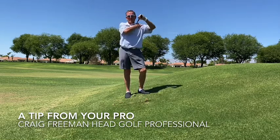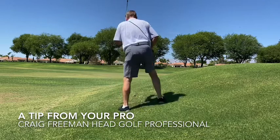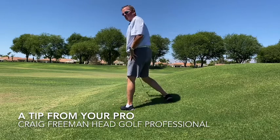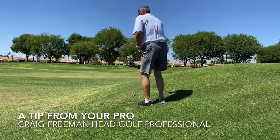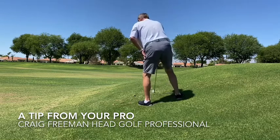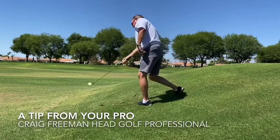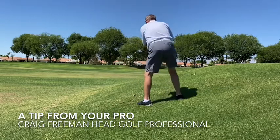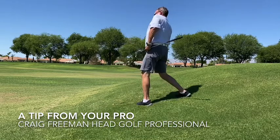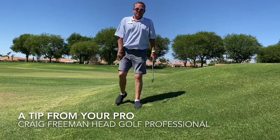So take one more club — vice versa for a downhill lie. Again, I'm going to set my shoulders with the slope. Keep a lofted club if you can, because this ball is going to come out much, much lower. I'm going to set my shoulders with the slope and swing along the slope. I don't want to set my shoulders level, as again that will cause me to hit behind the ball.